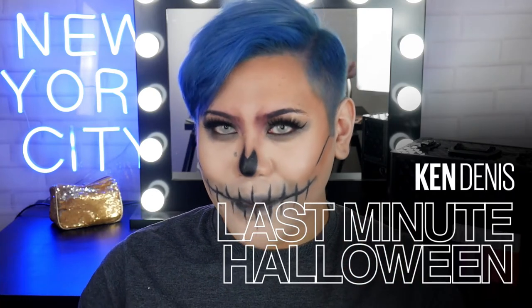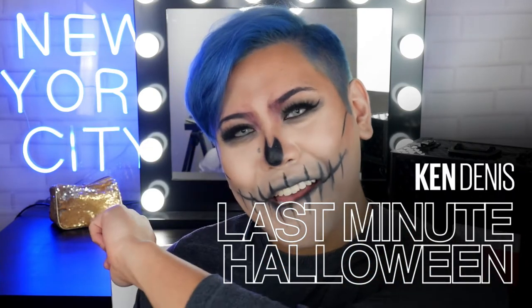Hi everyone, welcome back to The Makeup Loft. My name is Ken, also known as Mr. Ken Dennis. So in today's video, I'm going to show you guys a last minute Halloween makeup tutorial.